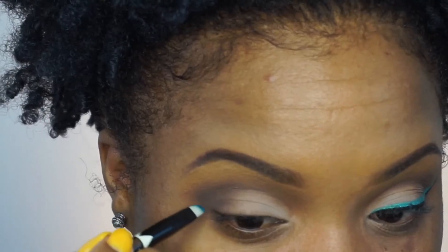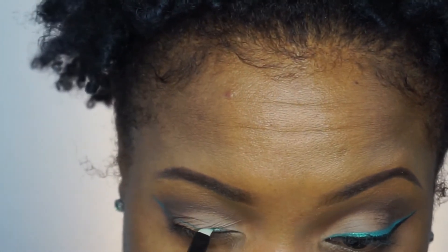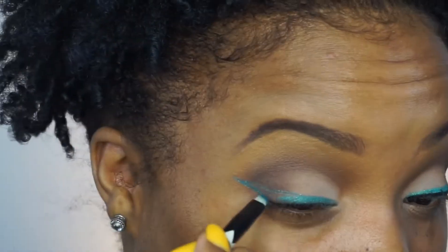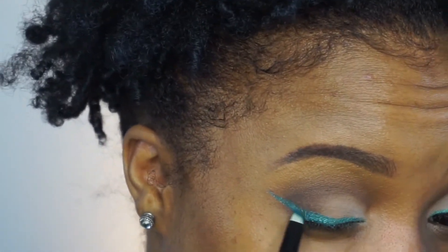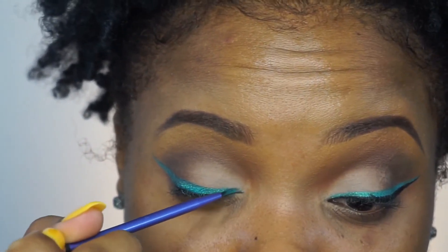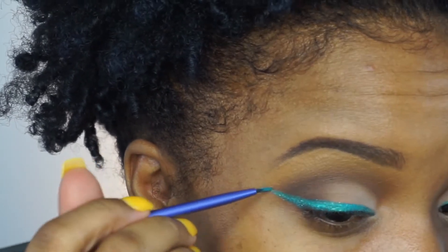Now I'm going in with the Elf Cream Liner in Teal Tease. This liner is extremely teal and extremely creamy. I'm going on top of that with the ColourPop Super Shock Shadow in Ibiza to give it more of an opaque look and a little more shine, because the Elf liner wasn't as pigmented as I wanted. But the ColourPop shadow was almost identical and gave me just a little more pop and sparkle, which is exactly what I wanted.